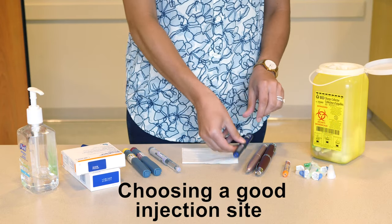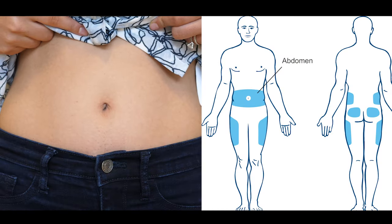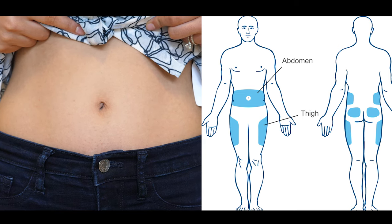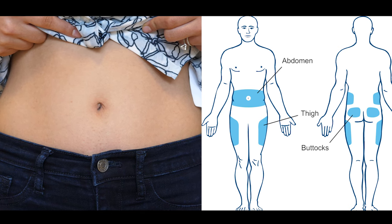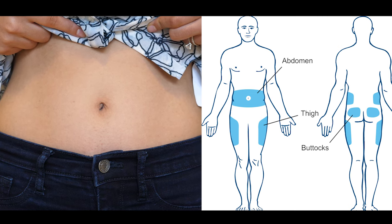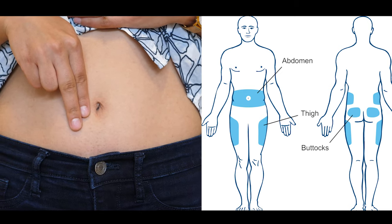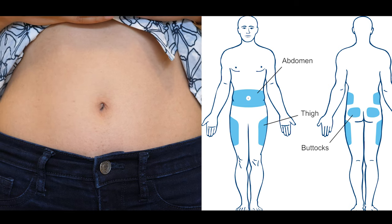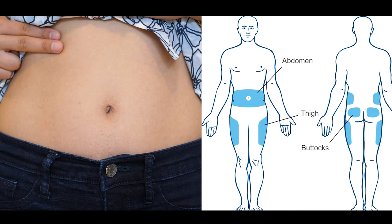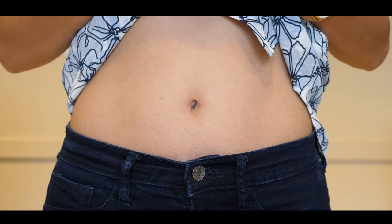For adults, the abdomen is the best place to do the injection because the insulin is absorbed the same each time. Other possible sites are the thighs and buttocks. The arm is not recommended because it is very easy to inject into the muscle. To inject in the abdomen, do not inject within two centimeters or one inch of your belly button, as there are a lot of blood vessels in this area. Do not inject within two centimeters or one inch of any bones like your hip or ribs.